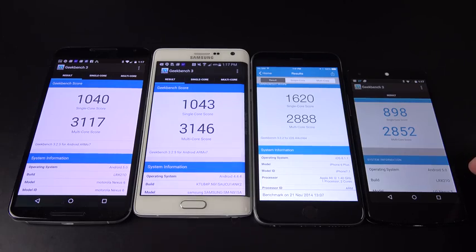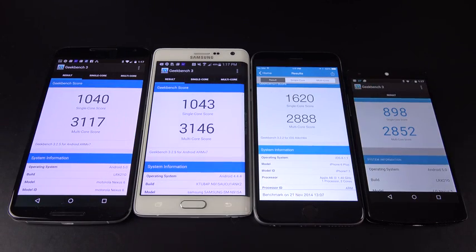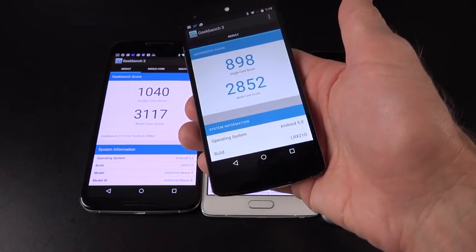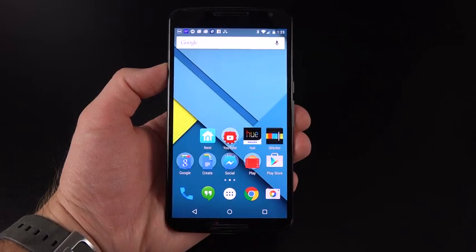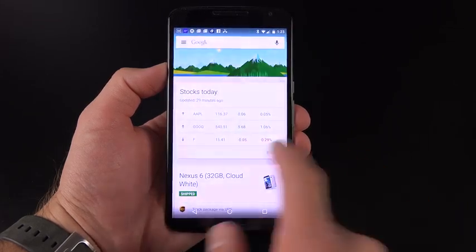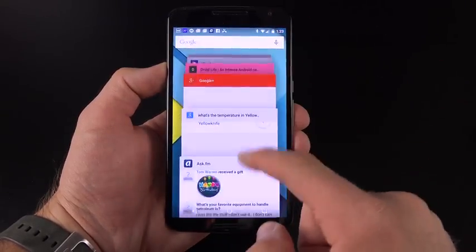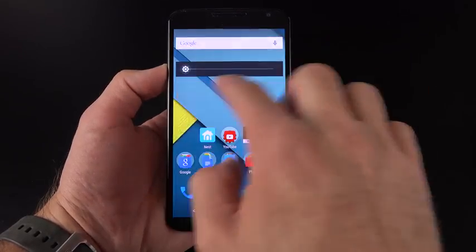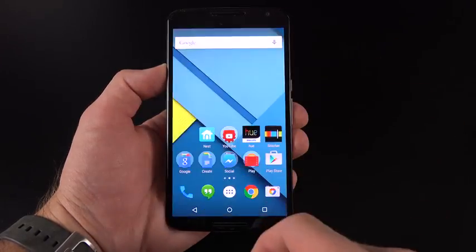Looking at our Geekbench 3 scores, the Nexus 6 scores about the same as the Note 4 and Note Edge, which share the same Snapdragon processor, 3 gigs of RAM, and same graphics processor. The iPhone 6 Plus does better with the single-core score but not as good with the multi-core score. Compared to the Nexus 5, this is a fairly modest gain, possibly due to QHD versus 1080p resolution. Because we have a high-end processor running stock Android, the system runs really quickly and smoothly, especially with Android 5.0's graphically intensive transitions. There are occasional stutters, but they're sporadic and may improve with software updates.